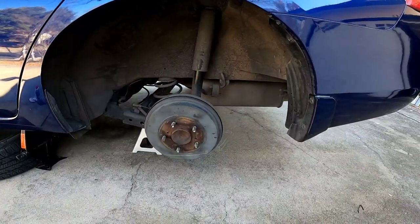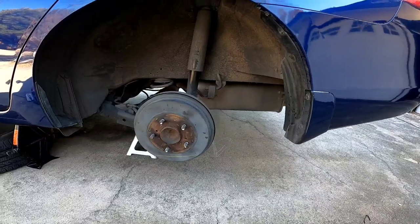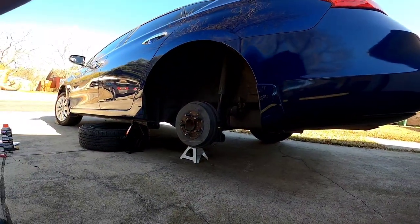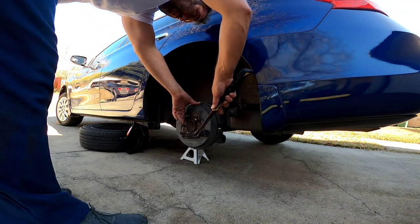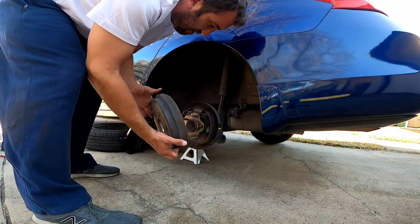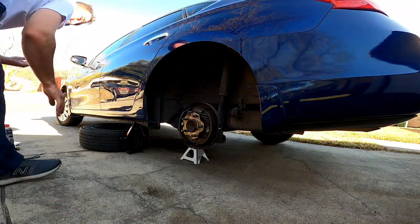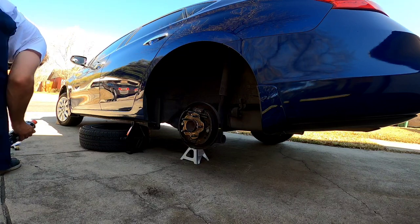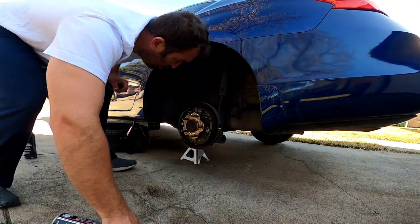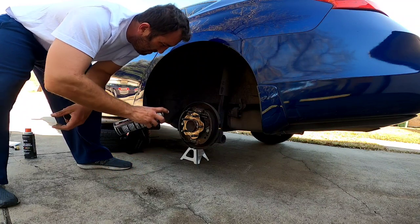All right, got the tire off. Here's the brake drum. I'm going to see if I can get this off — you probably have to hit it right here. It comes out just like that. Set that to the side. Now some brake parts cleaner — first I want to get all that dust out of there, clean it up.